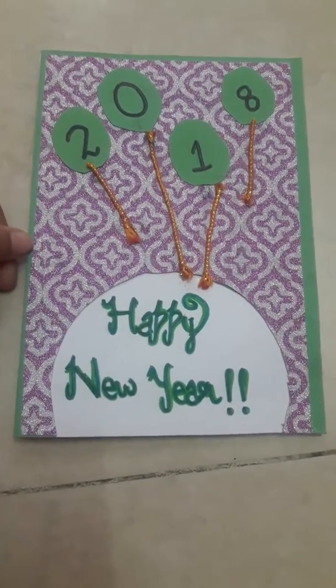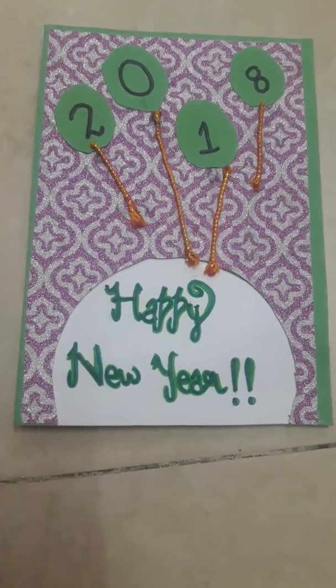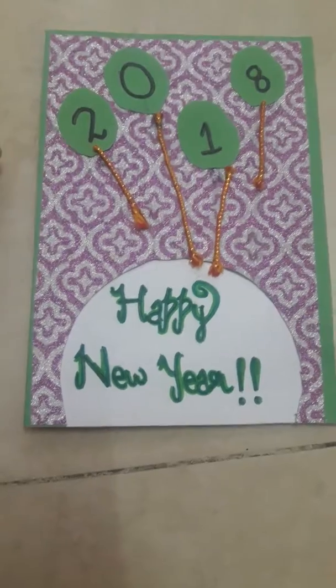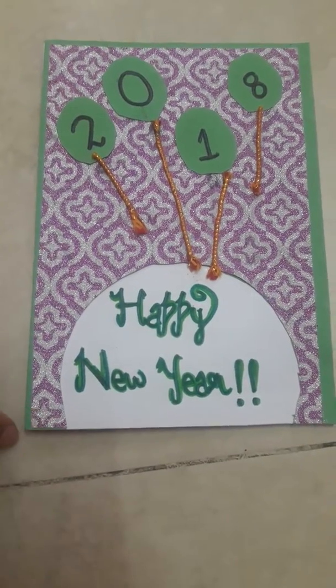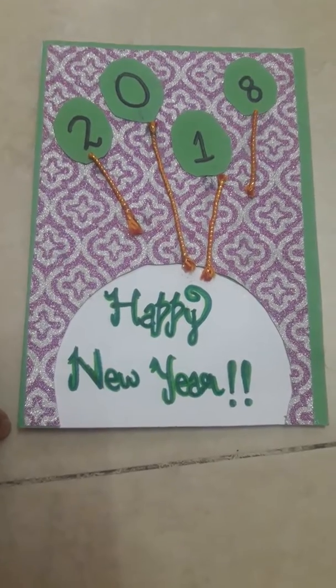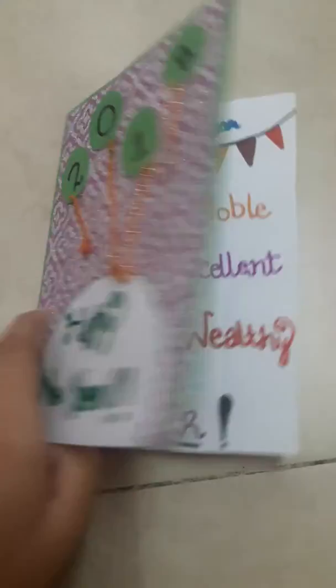This is how the outer part of the card looks like. Here we have used a white color sheet on which we have put the designer sheet. We have written 2018 in a balloon form and down we have written happy new year. Now let's move on to the next page.